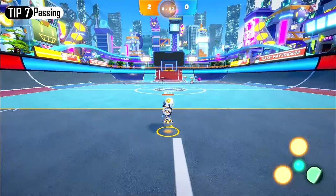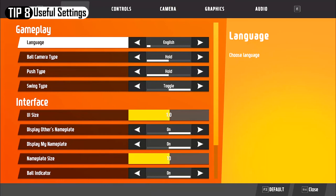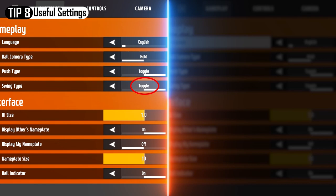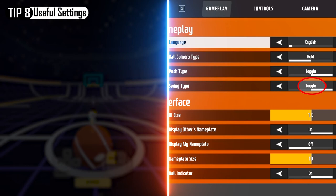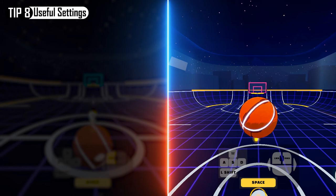Number 8: Useful settings. For beginners, changing the swing type can improve the gaming experience. From settings on the gameplay tab, you can change the swing type to either hold or toggle. Setting the swing type to toggle will make you keep swinging the ball with just one click. Setting it to hold will make the ball swing only 180 degrees with one click, unless you hold the swing button. I personally use toggle, but neither is better than the other, so try them out and see which one works for you.